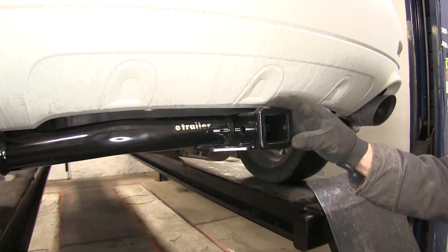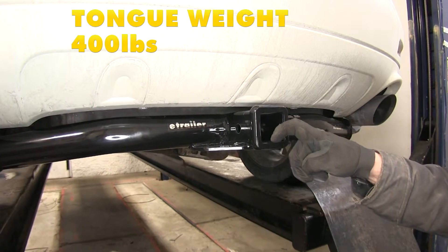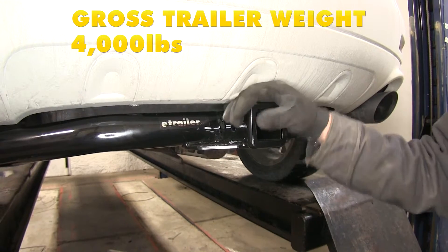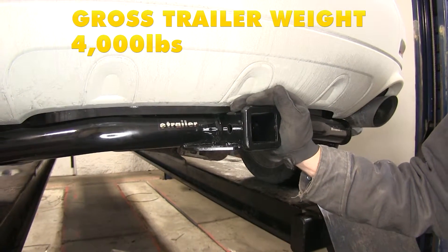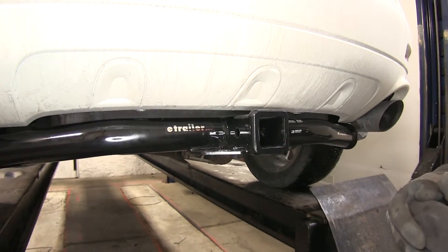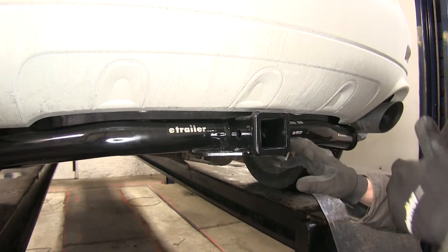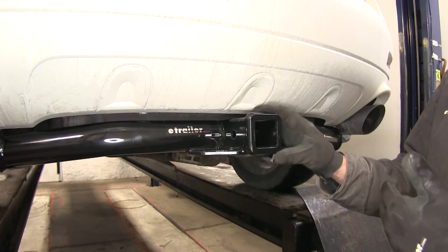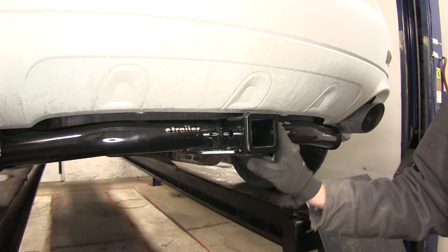The hitch itself is going to offer a 400 pound tongue weight rating — that's the maximum downward force we can put here at the receiver tube opening — and it's going to give us a 4,000 pound gross trailer weight rating, which is the total of our trailer and anything we've got loaded up on it. Of course we do want to look into the owner's manual on the Murano, see what it's rated for, and then we'll go off of whichever of those numbers is going to be the lowest.